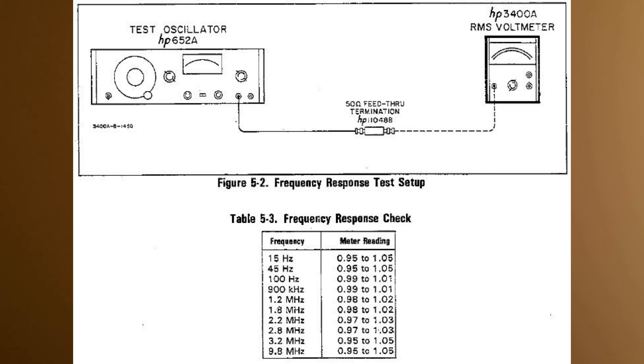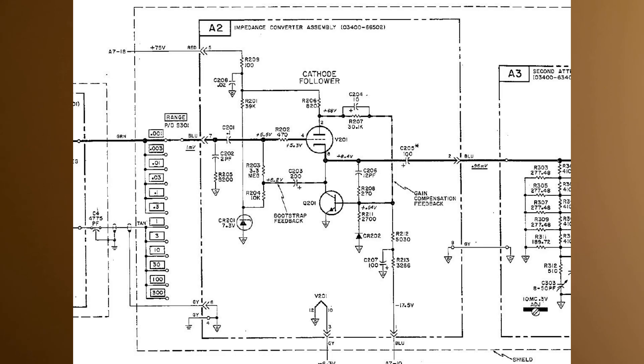Here is the frequency response test setup, sweeping from very low frequency all the way up. We found that at just above 11-12 megahertz it started giving a wrong reading. The spec says meter reading should be 0.95 to 1.05 at the extremes. In the middle, from about 100 hertz to one kilohertz, we should have a very accurate plus or minus one percent reading. Isn't that fantastic?